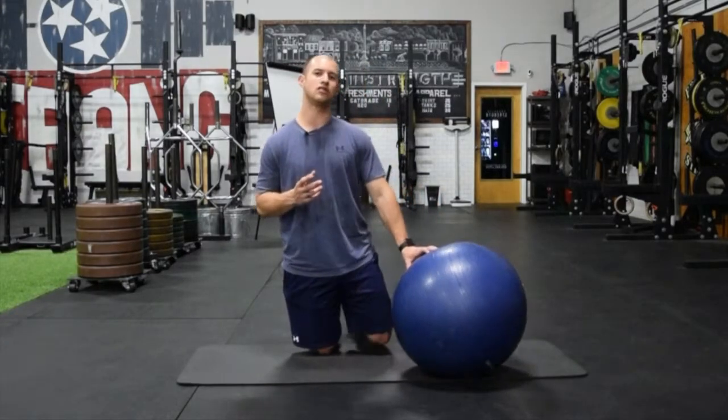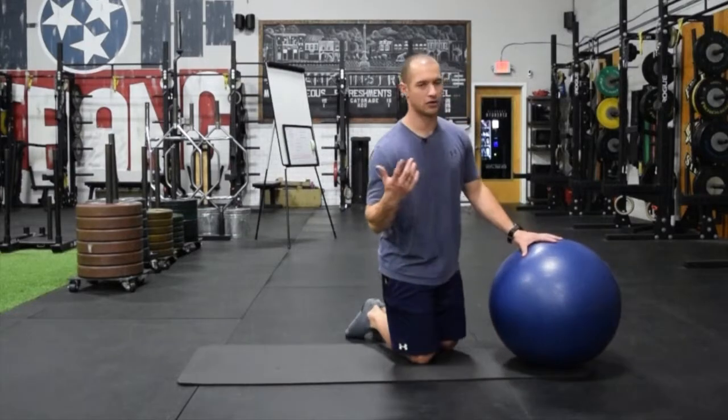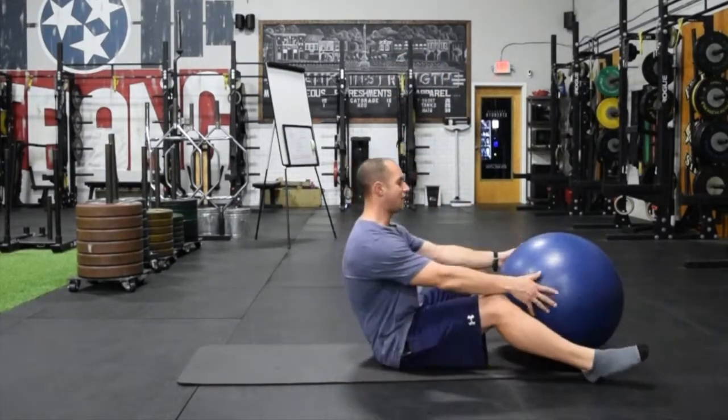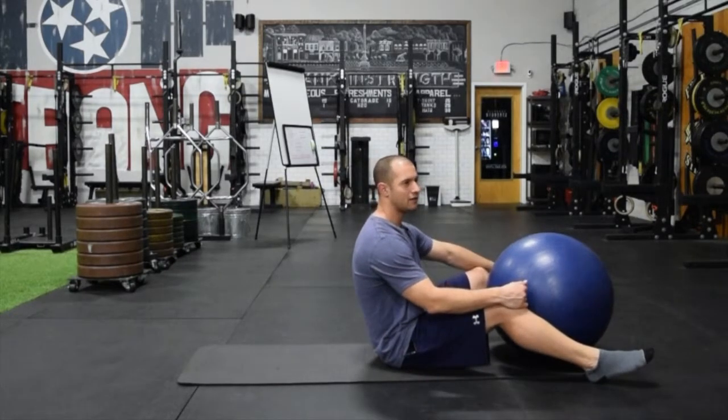It's the single leg eccentric ball curl. What we're going to do here — if you remember on exercise number three, we introduced the eccentric ball curl. We're going to do that same thing but try to emphasize a single leg. Why single leg?